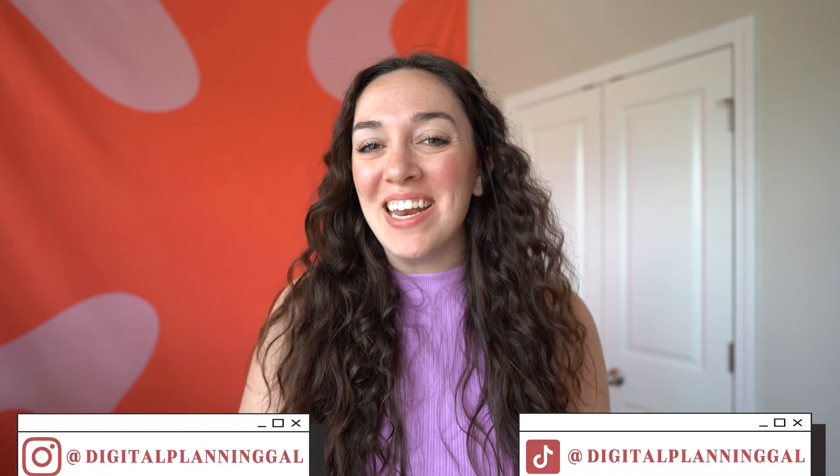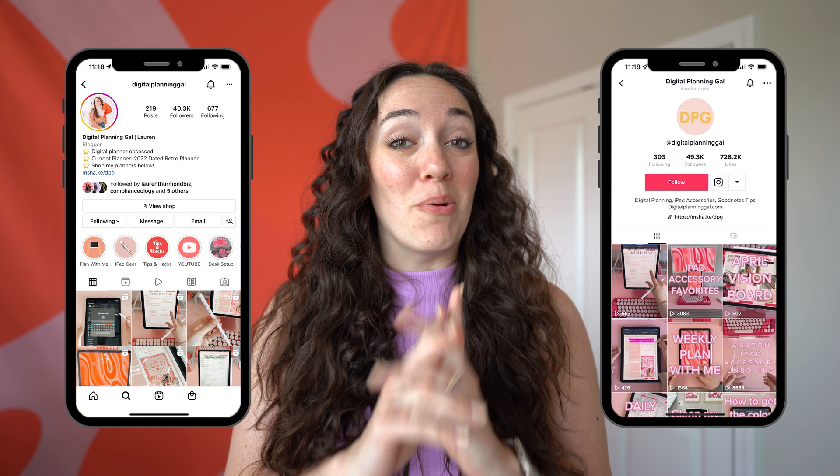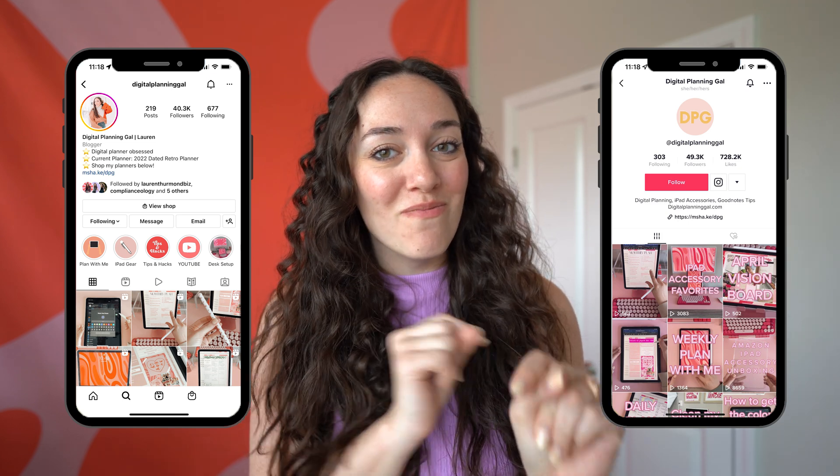Hey guys, welcome back to my channel. If you are new here, hey, hello. My name is Lauren, otherwise known as the Digital Plating Gal. Today I'm going to be sharing with you guys some of my favorite iPad accessories, and I'm so excited because I love me some iPad accessories. I cannot stop myself from buying them on Amazon, and it's honestly one of my favorite hobbies. I share all of these as fun unboxings over on my Instagram and TikTok, so make sure you follow me over there if you want to see them first. Let's jump into my favorite iPad accessories.